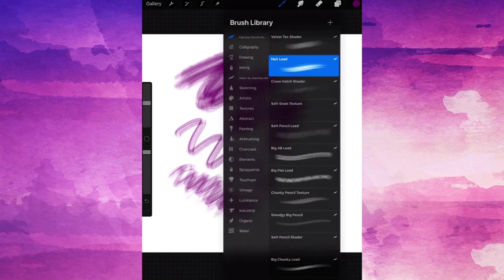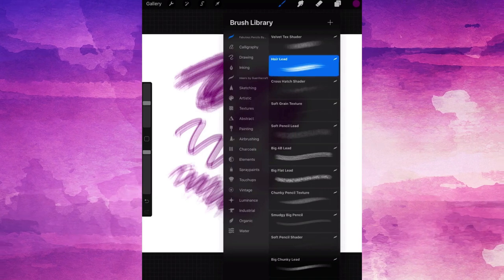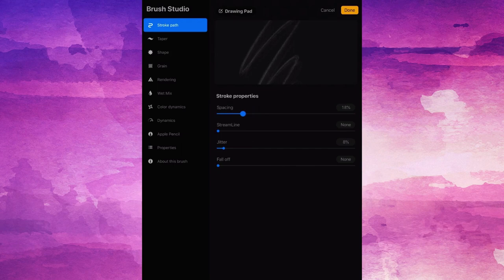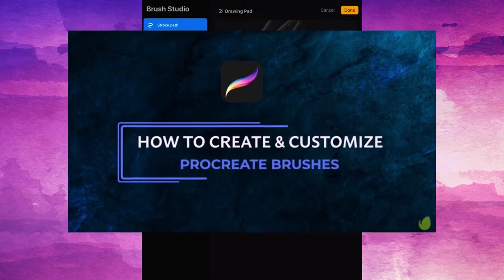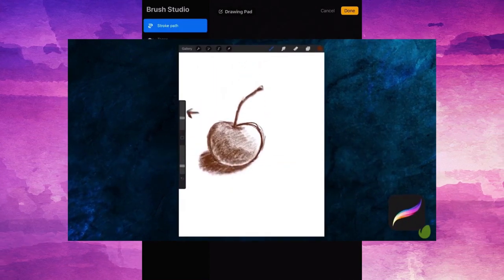We also have the full list of brush customization we'd normally see in Procreate. Just tap on the brush to go inside and start adjusting. We also have another tutorial on how to create and customize Procreate brushes, so check that out in the description below if you'd like to learn more.